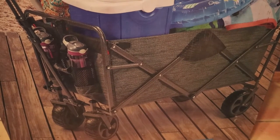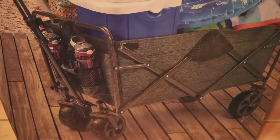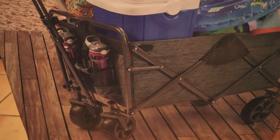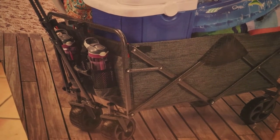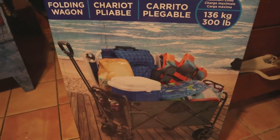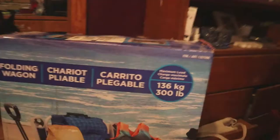This one is supposed to go over sand real well. The beach we usually go to only has about 100 feet of soft sand, and after that it's pretty nice and hard. Let's open it up and see how it looks. My son's in the background watching a cooking show so you'll hear that. It was only $79 — pretty good deal. And that was online with shipping included, so maybe it's even cheaper in store.